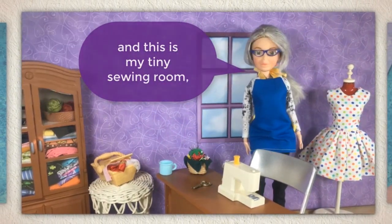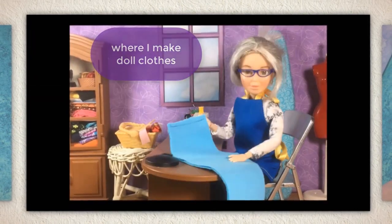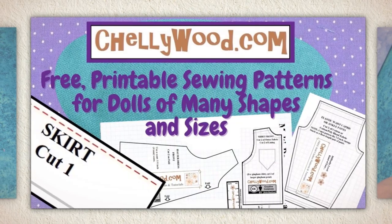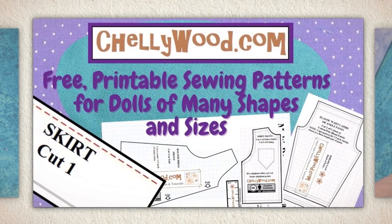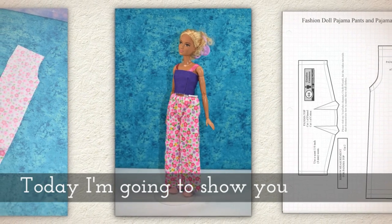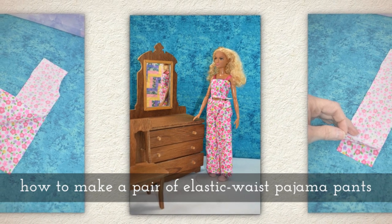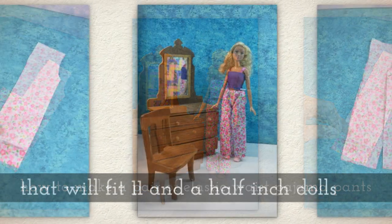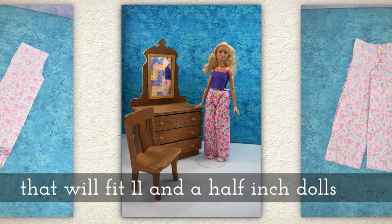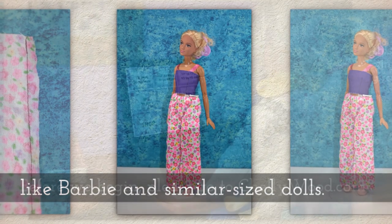Hi, I'm Shelly Wood and this is my tiny sewing room where I make doll clothes sewing videos. Today I'm going to show you how to make a pair of elastic waist pajama pants that will fit 11 and a half inch dolls like Barbie and similar sized dolls.